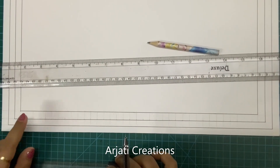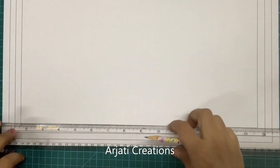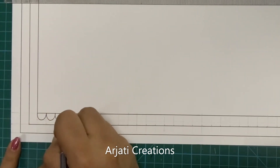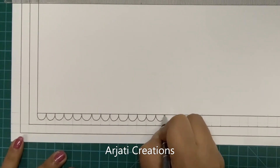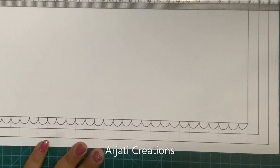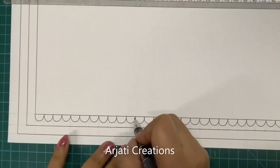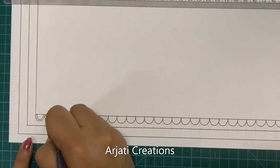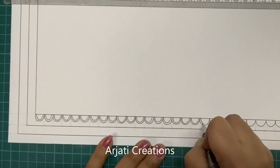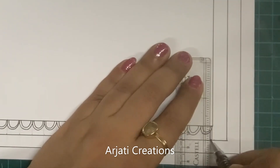Now we are going to be drawing two borders. For the outer border we are going to draw semicircles. Let me draw a reference line dividing this into half. We are ending it here and will do some other pattern in the corners, so don't cover the corners. Draw another line in the center and we will be doing color in this with a contrasting border in the center part where we will be making Ganpati ji.